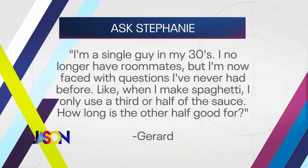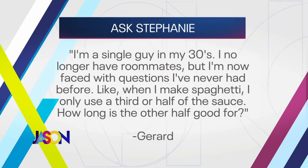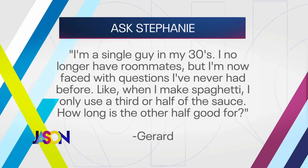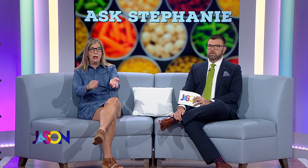Next is Gerard. Hey Steph, I'm a single guy in my 30s, I no longer have roommates and I'm faced with questions I've never had before. Like when I make spaghetti I only use a third or half the sauce — how long is the other half good for? Two things: when you open your spaghetti sauce, portion it out and freeze it. But if you haven't frozen it — this is not a scientific answer — tomato has a lot of acid in it. If there's no mold on the top, you can use it. Our moms ate everything, we had four kids, mom would scrape the mold off the cheese and say, 'Here kid, eat it.'